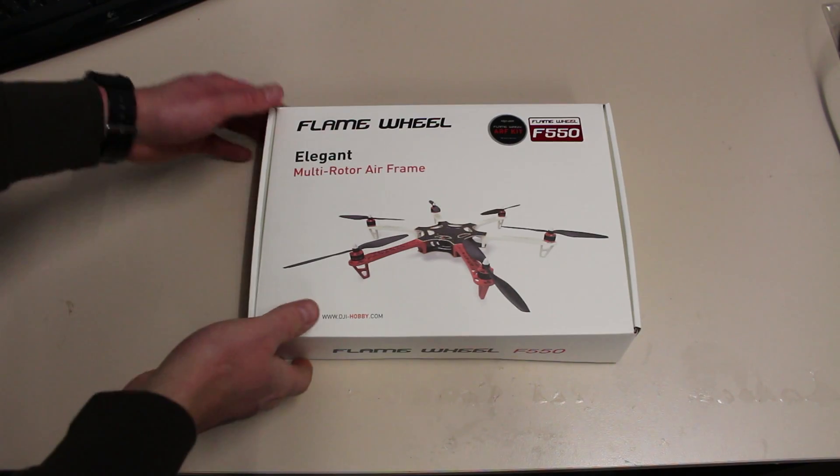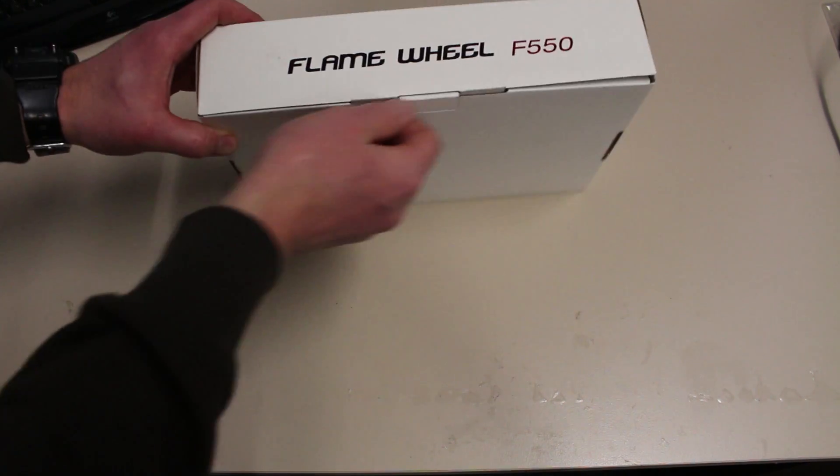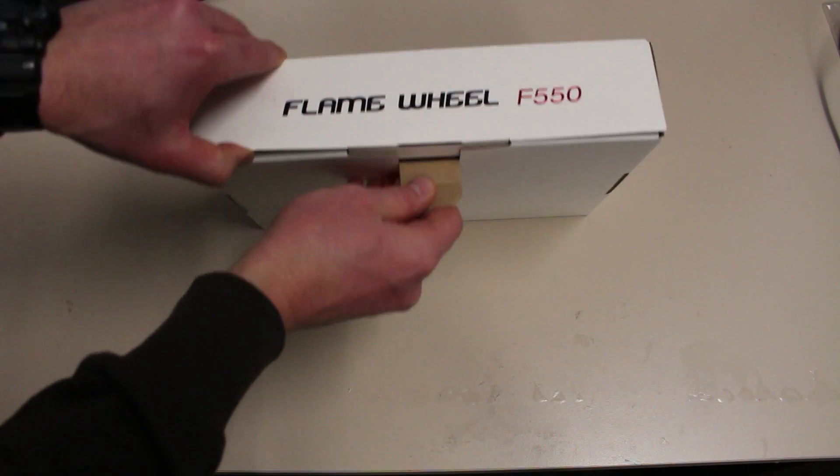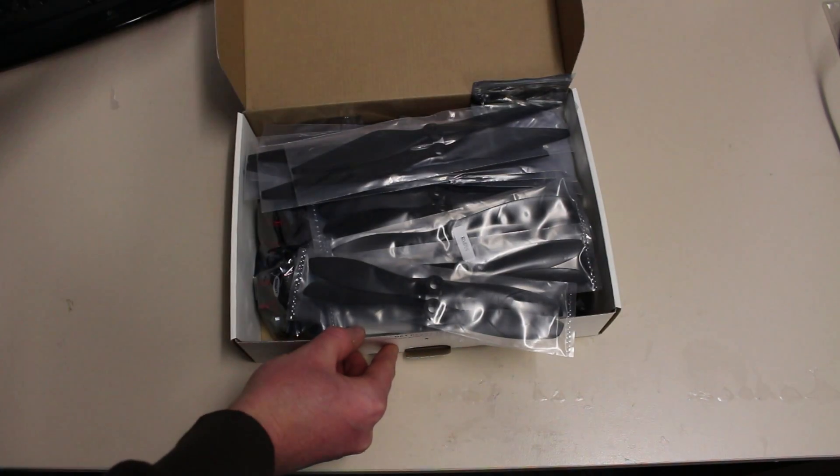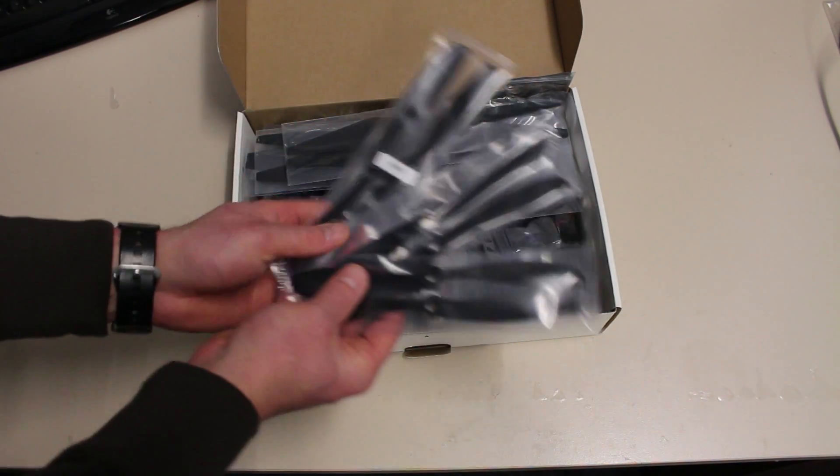In this short video I'm going to share with you some footage about building my own hexacopter. This is the DJI Flame Wheel F550 and these are the contents inside the box.